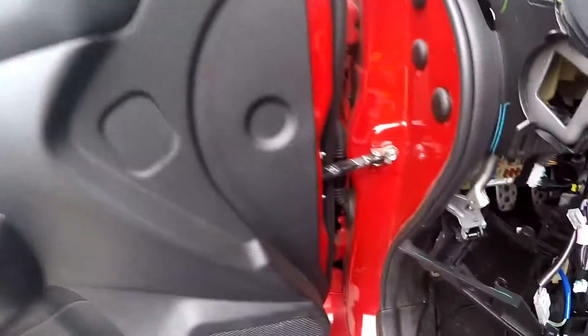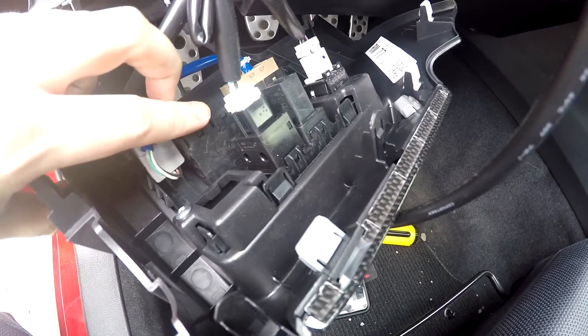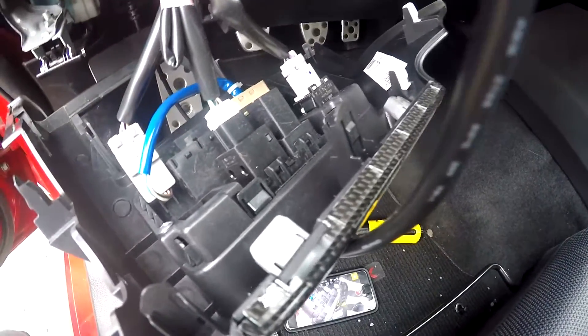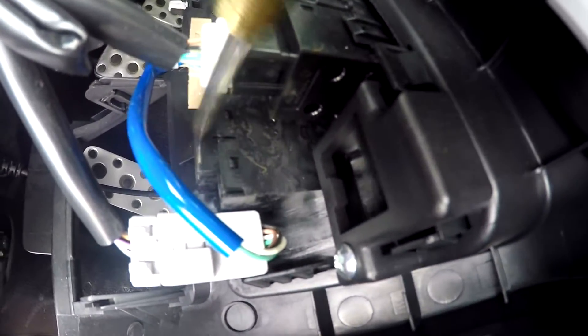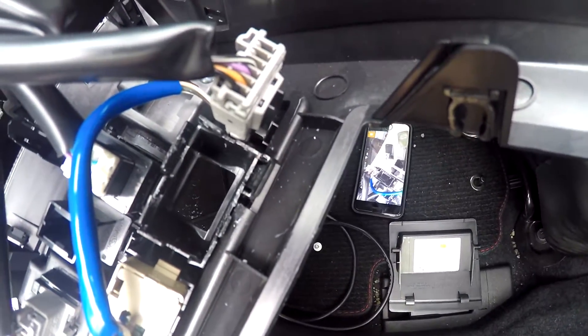What we're looking at is this right here — this is what we want to take out. I'm gonna remove it and then pass the access port cable through and then put everything back together. After a bit of time and a not-so-clean job, I got it out.